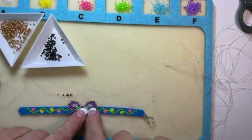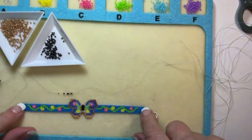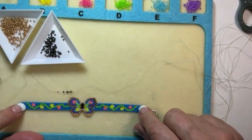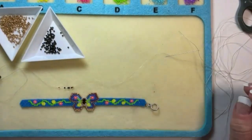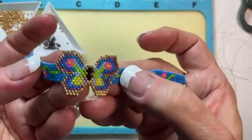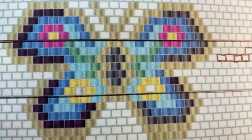We're going to flat peyote stitch the middle of this piece — starting from the middle, going out, coming back to the middle and going out again. Then we'll brick stitch the top and bottom of the butterfly. This whole little strip — just the body of the butterfly — is seven beads.